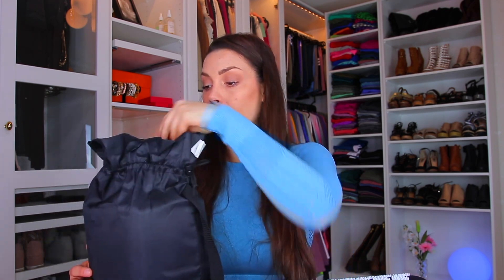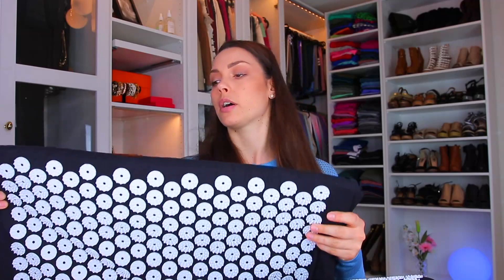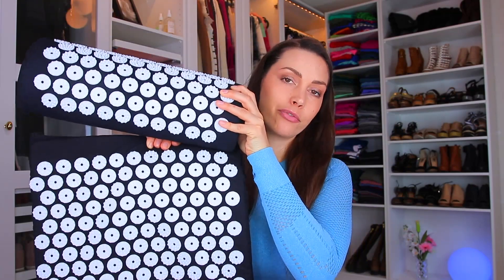I used to have an acupuncture mat before but it was a little too short for me. What I used to do is take it at my neck and then after a while scoot down so I could also get it in my lower back. But now with this pillow I can have it on my whole back and use the pillow for my neck.